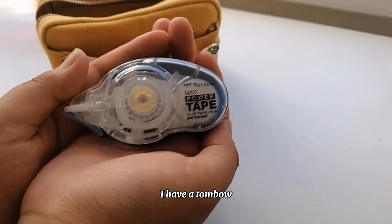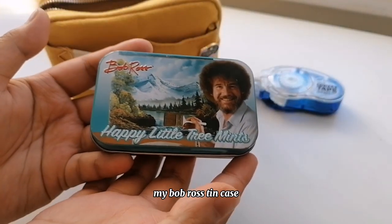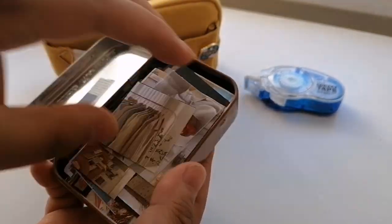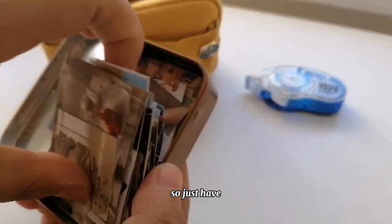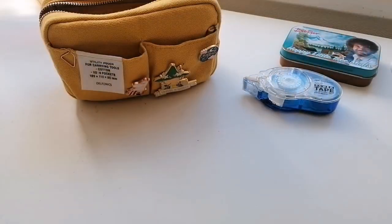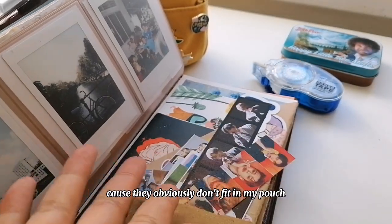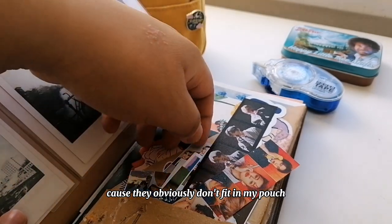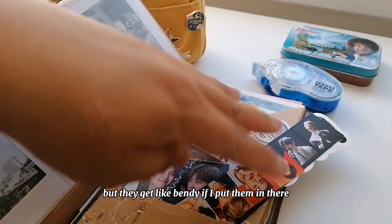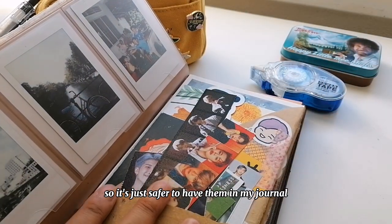The contents haven't changed much since last time — obviously it's a lot smaller, but okay. I have a Tombow Maxi power tape, my Bob Ross tin case which I love. In there I have photos — all the photos I use. I do have bigger photos but those I keep in my journal because they obviously don't fit in the pouch, or some do but they get bent, so it's just safer to have them in my journal.